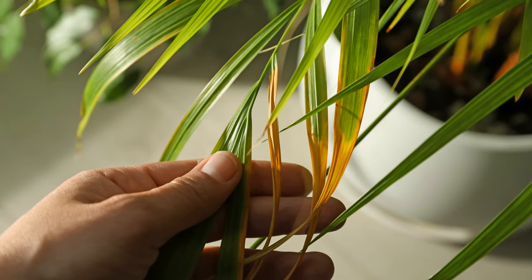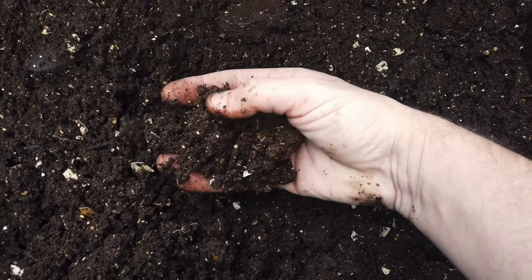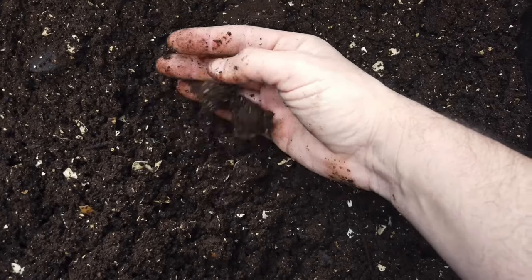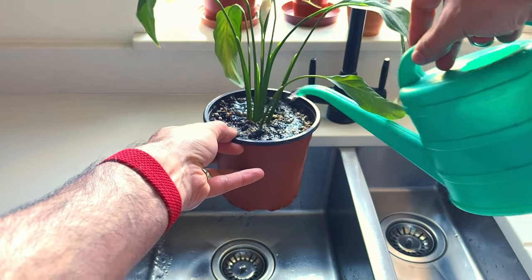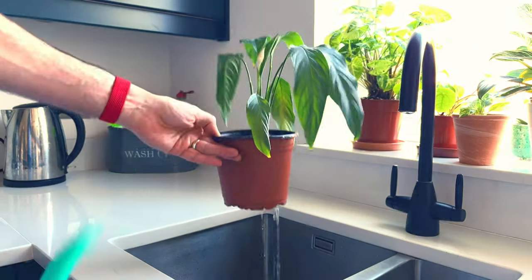They'll droop and turn yellow and you'll even probably start to see browning on the leaves. The soil will also take an absolute age to dry out because of the lack of warmth and the fact it's basically stopped growing. So carry on watering every few days to make it worse and you'll have a dead plant in no time. Win!